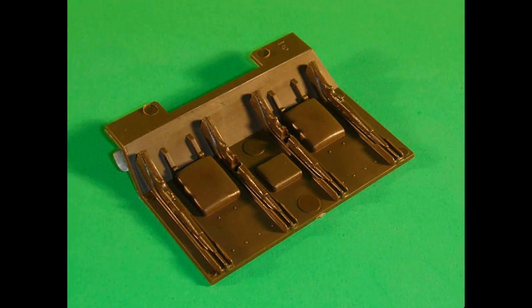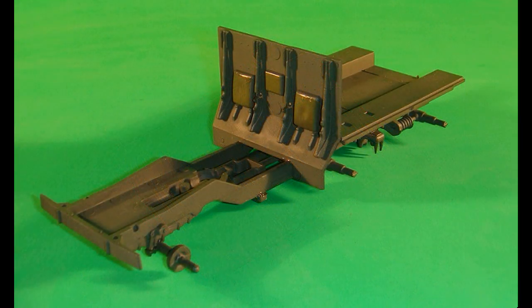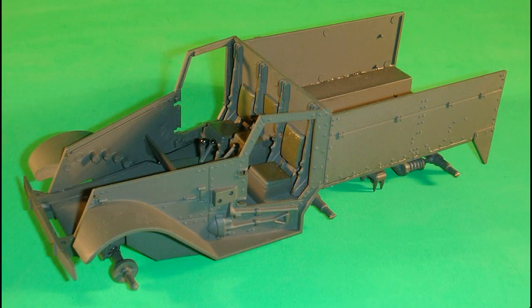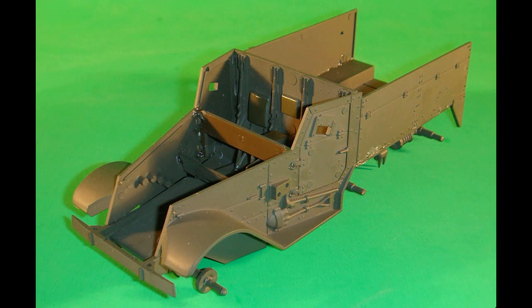Spray the rear cab wall with Rust-Oleum camouflage olive drab and secure the frame and the bed. The seats are detailed with Model Master olive drab brush paint. The body sides, right and left, are painted camouflage drab, then attached to the frame assembly. Spray the doors and the dashboard camouflage olive drab, and then the left and right doors are installed onto the body sides without glue. Tape the doors in place, then install the dashboard and body assembly — the dashboard will lock the door hinges into place. Once the glue is dry, carefully remove the tape.